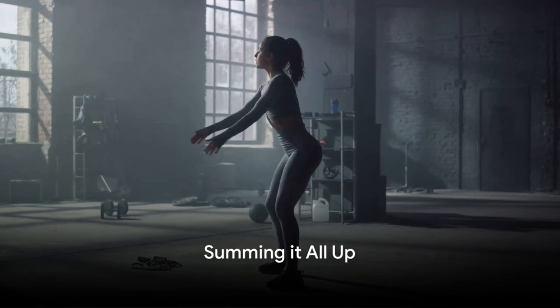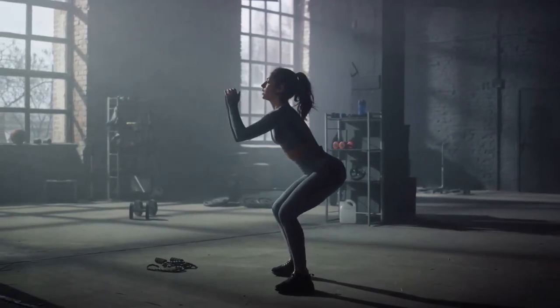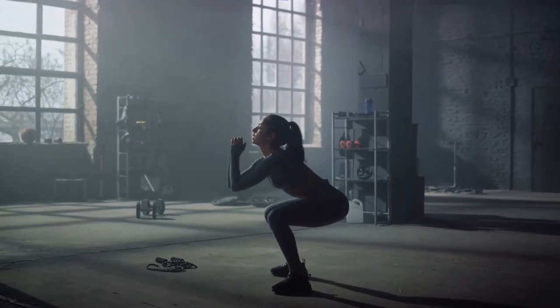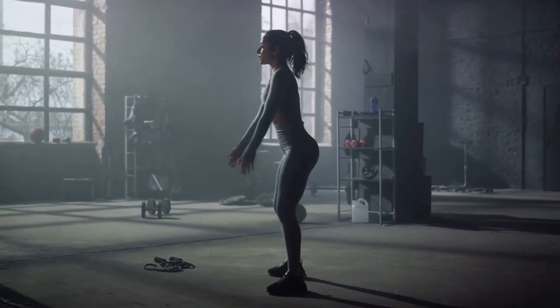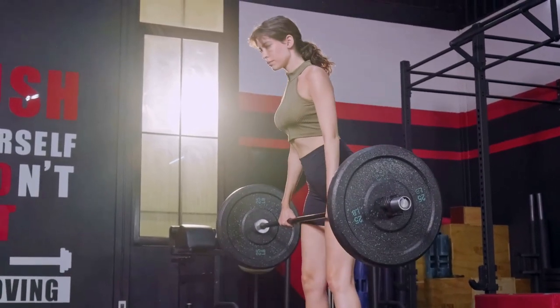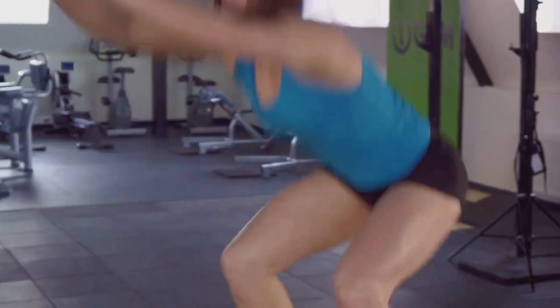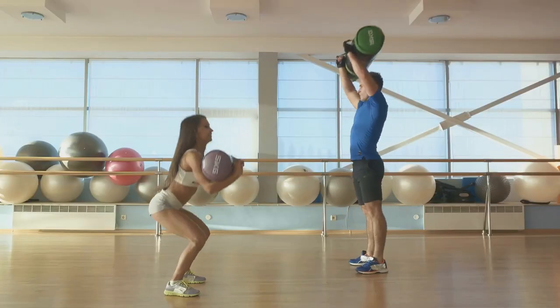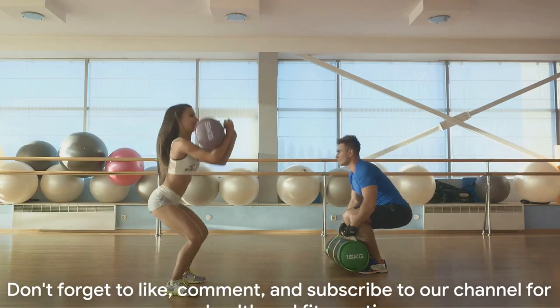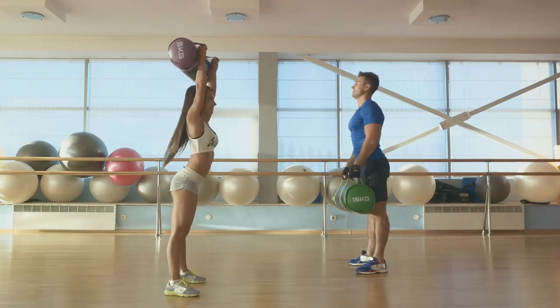100 squats a day could be the game changer you've been looking for. Squats are more than just an exercise — they are a lifestyle. They offer incredible benefits from strengthening your lower body to improving your flexibility. Technique is key; nailing the right form ensures you reap these rewards while keeping injuries at bay. And when you're ready, why not take on the 100 squats challenge? So, are you ready to squat your way to a healthier you? Don't forget to like, comment, and subscribe to our channel for more health and fitness tips.